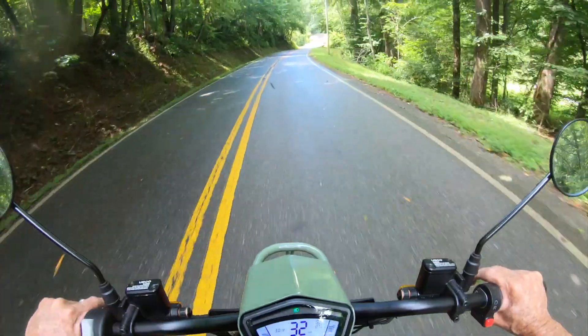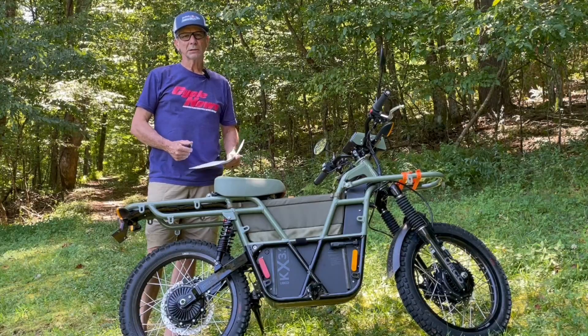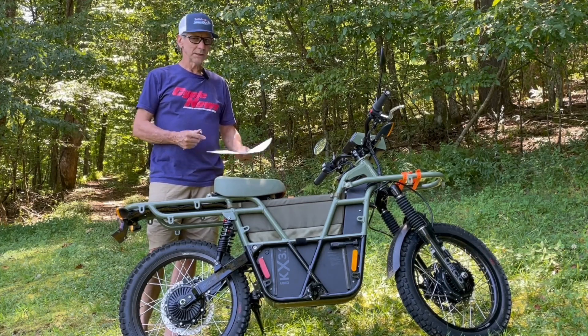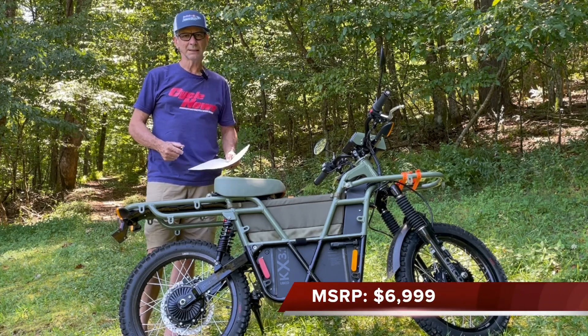UBCO offers a couple of different models. They have a base model at $49.99 retail price, and then this model here, the special edition, is $69.99.